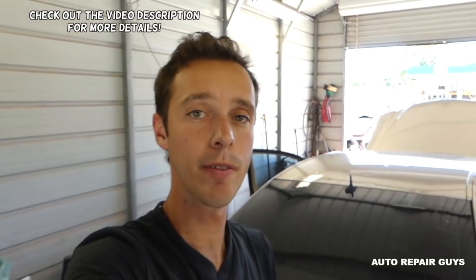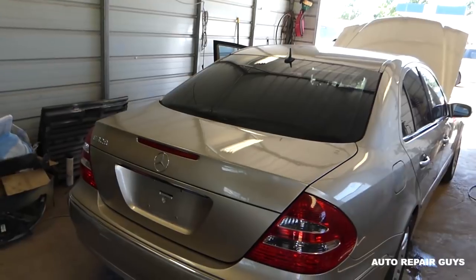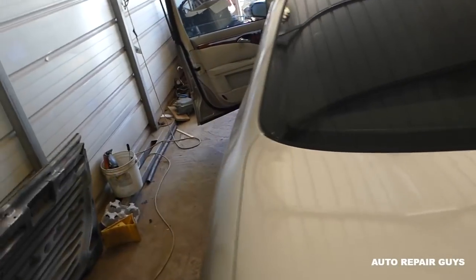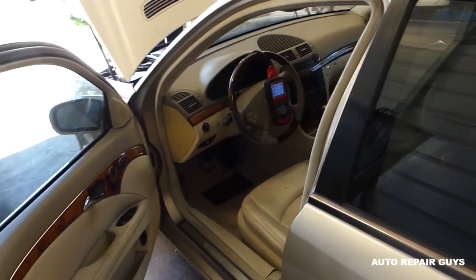Hey guys, welcome back to Auto Repair Guys. Today we have a problem code on a Mercedes E-Class W211 that relates to the EGR valve solenoid. We're going to pull the code and see exactly what's wrong with it, what could be the cause, and how we're going to fix it.